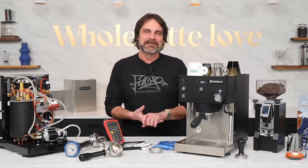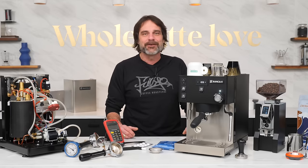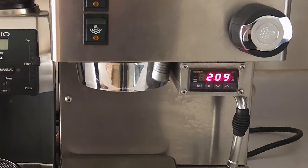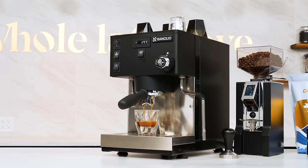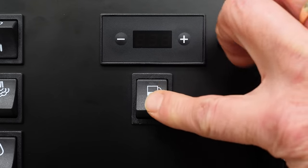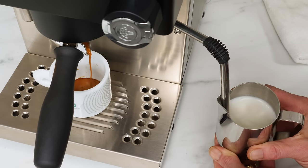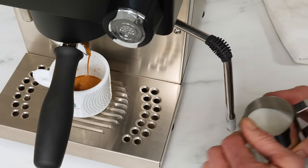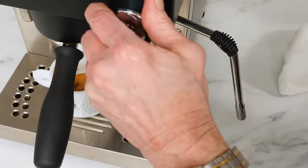After two decades and thousands delivered, the iconic Miss Sylvia remains a much-loved single boiler machine with a dedicated user community who often modify the machine with things like PID. Unlike the original single boiler, the Sylvia Pro X needs no modifications. With accurate PID temperature control of both boilers built in, you can brew and steam milk at the same time. Steam is always available, so no waiting for a boiler to reach steaming temp, and using steam or hot water has no effect on brew temperatures.